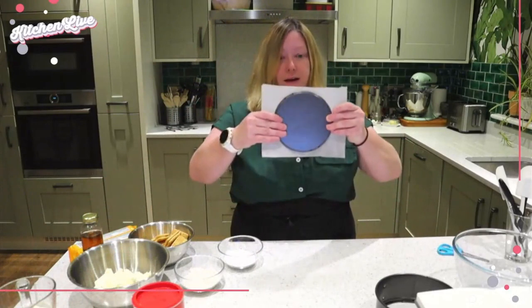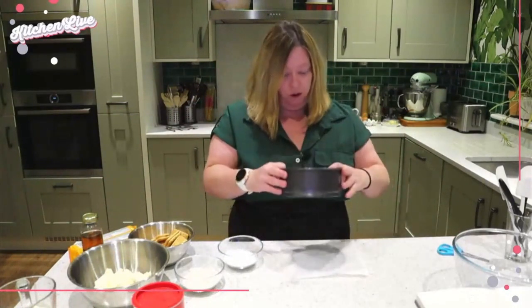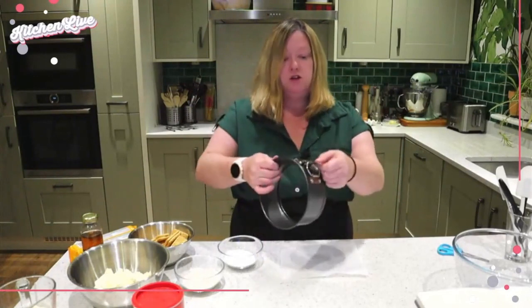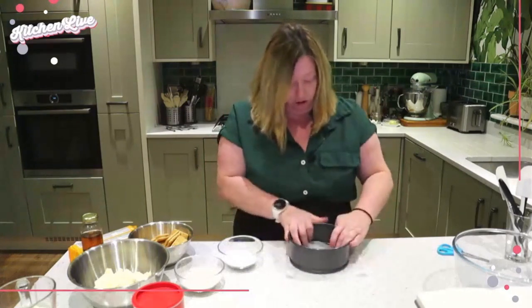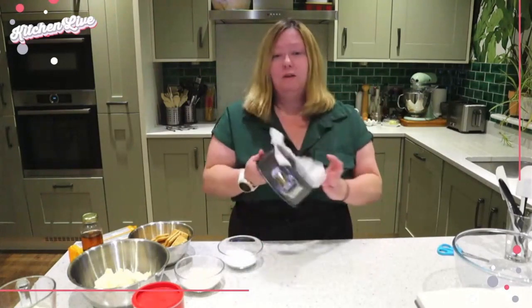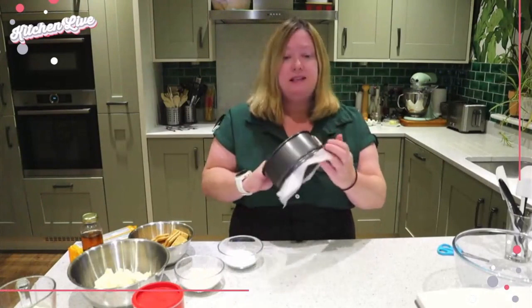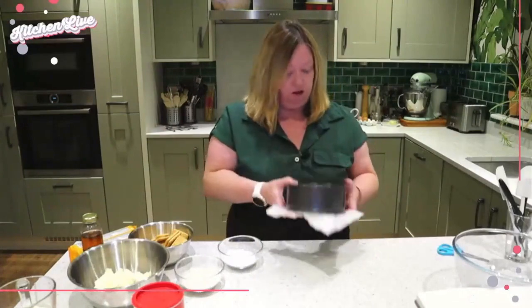As you can see it fits nicely over. Grab my outer ring, make sure my clamp is fully open, put it on top — there we go, it's got a little skirt now. If you want you can trim this up; I tend to leave it because it just gives me a little bit of maneuverability when I'm dealing with my cheesecake.